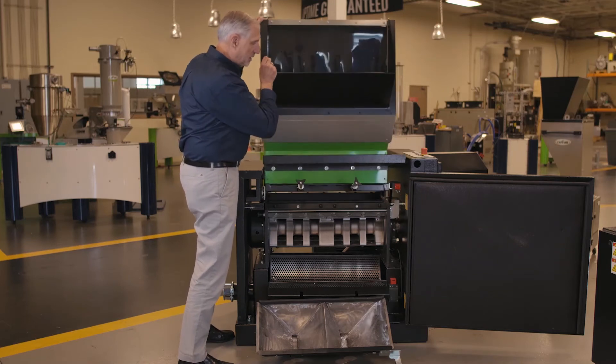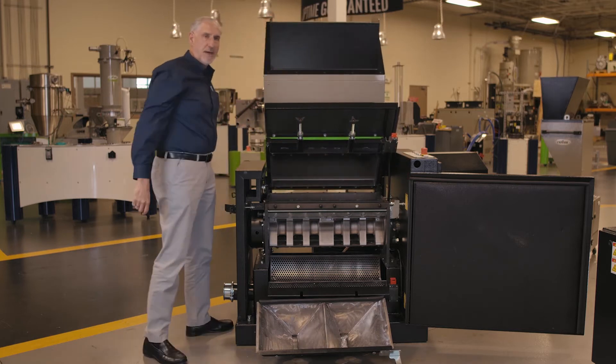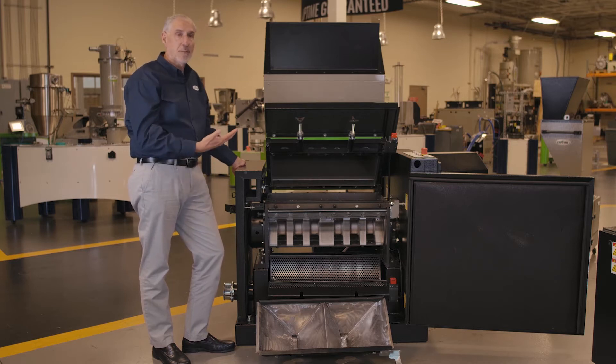All of our machines from the 8 series through the 1736 come fully equipped with full soundproofing. The hoppers are double-walled and sound insulated, and the bases of the machine have a full sound enclosure with access doors on the front and the back. Part of the hopper mechanism is the gas strut used to open the hopper, which has a midpoint where you can open it partially or take it all the way back. A gas assist cylinder is integrated into the hopper, making it easy for operators to open and close.